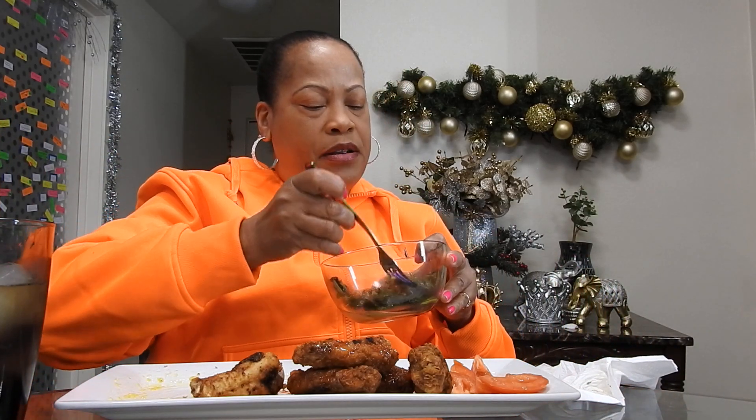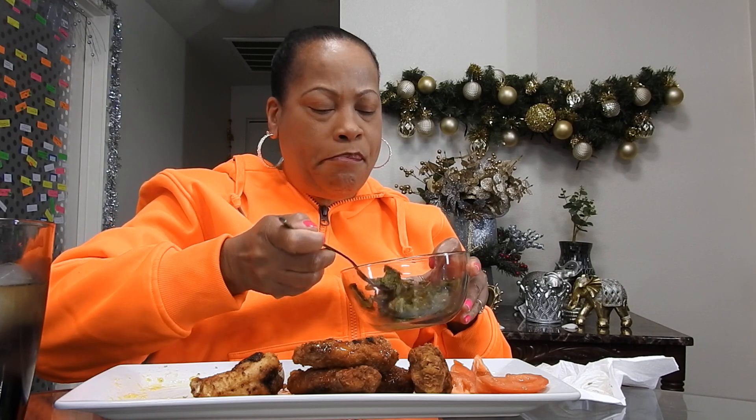I hope that keeps the itis off of me — a little bit of Pepsi. Mmm. I put my greens in this bowl because they're juicy, and all that juice would have gone on my chicken. No sir. Mmm.